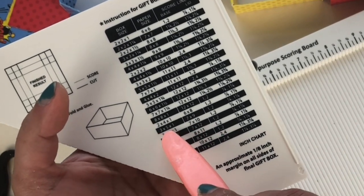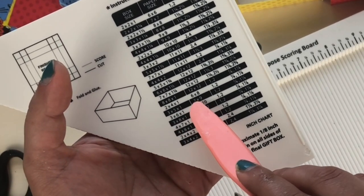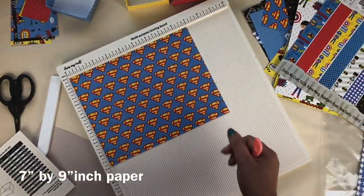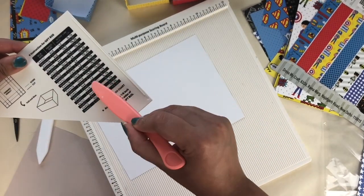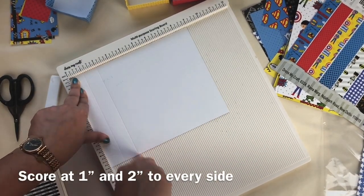First we're gonna make a 3 by 5 inch box. For that we need a 7 by 9 inch paper. Here is the 7 by 9 inch paper and I'm going to score it at 1 inch and 2 inches from every side, as you can see in the video. I will also put all the material list in the description box, so check it out.